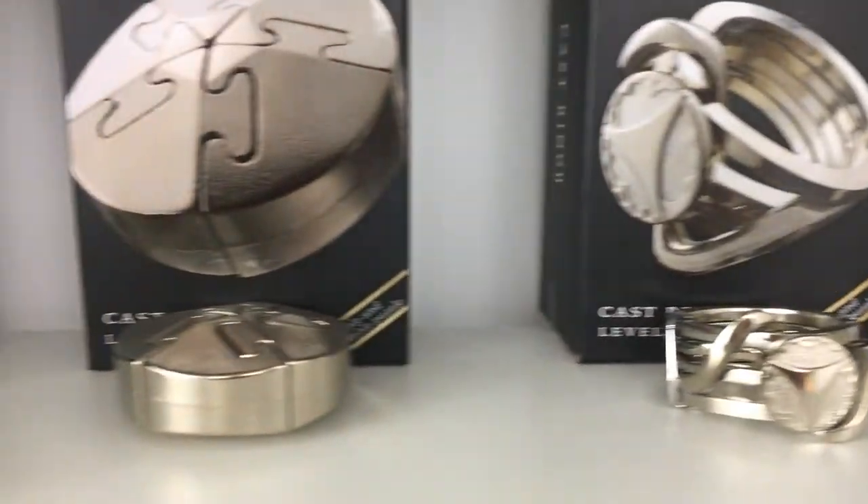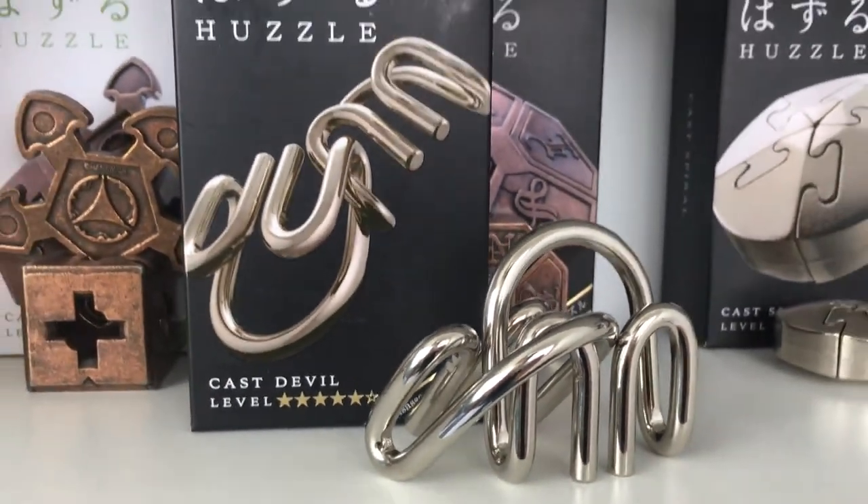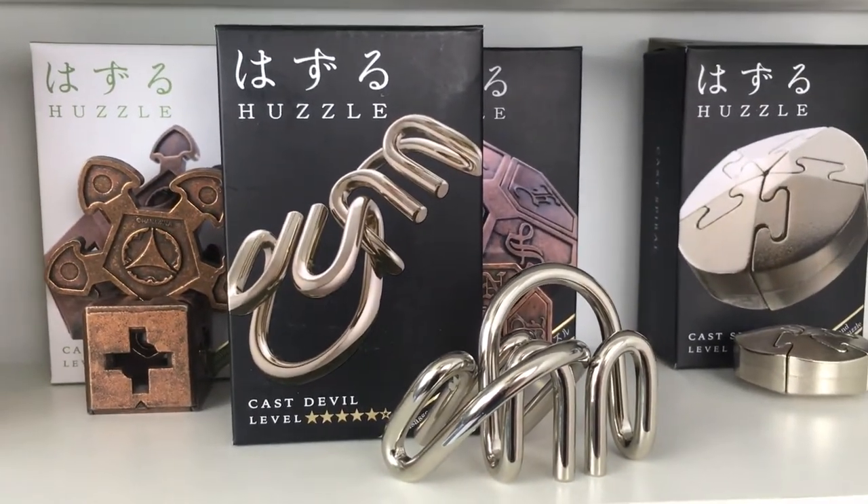Hello, welcome back to the channel. Today we are going to be solving the Hanayama Devil Puzzle, which is a level 5 out of a possible 6 on the Hanayama difficulty scale, and it is the last level 5 puzzle that we are yet to solve.